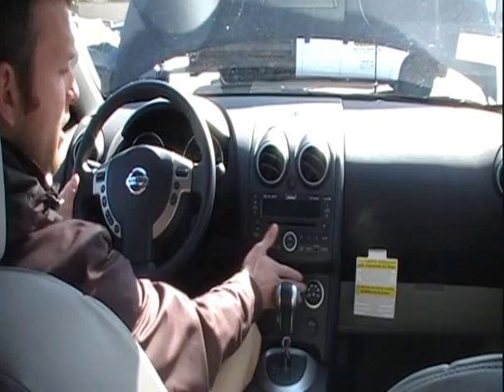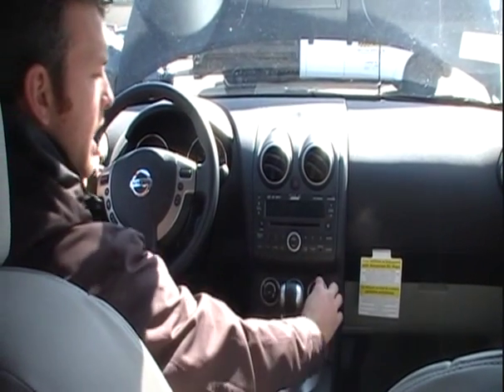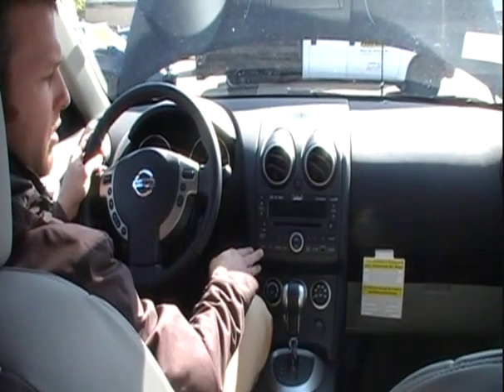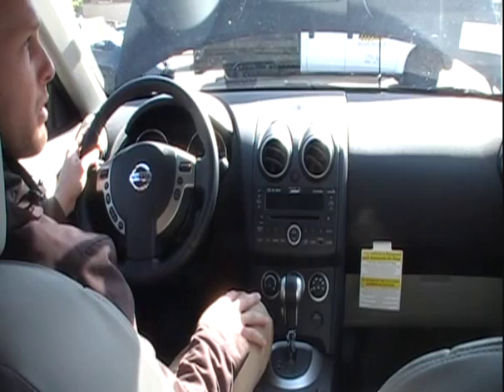Temperature controls are very easy to adjust. We've got 20 notches for our fan speed, hot and cold, and control over the direction of air flow. The Bose premium sound system, like mentioned earlier, can hold six CDs directly in the dash with an auxiliary input for an iPod or any MP3 player.